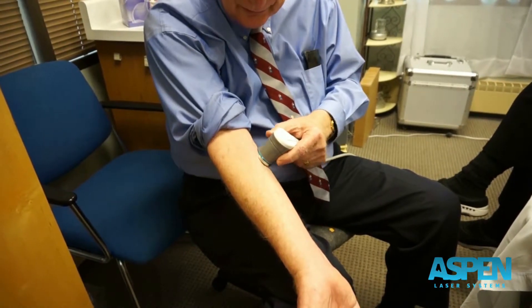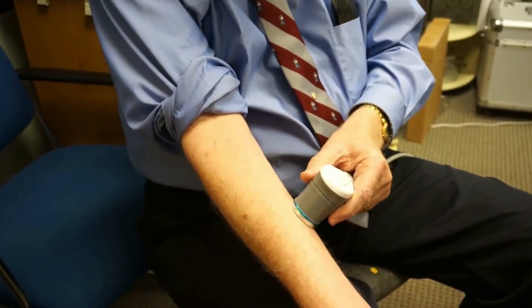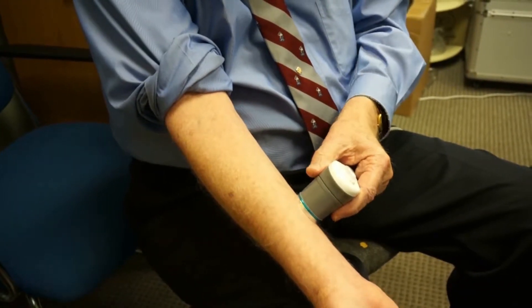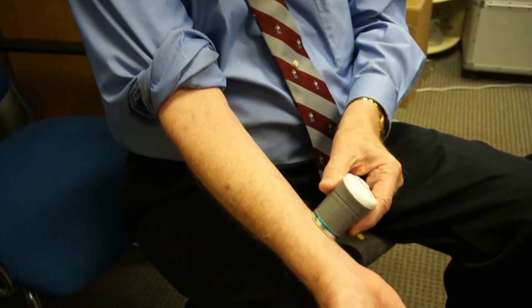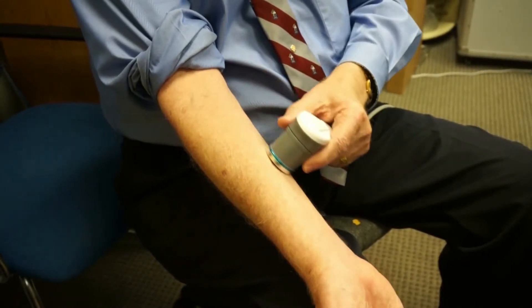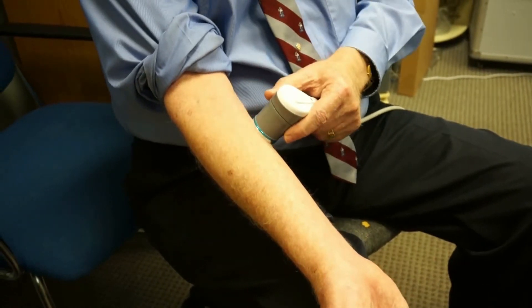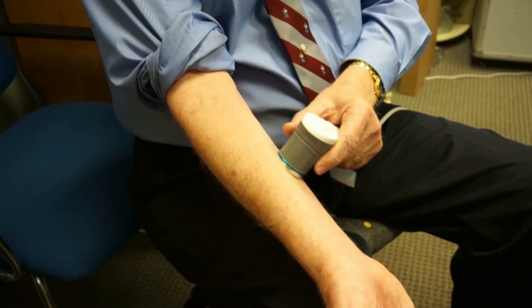I like to use a circular pattern — I was taught this in physical therapy class. I kind of loop back over the prior area, catching about a third to half of it as I go. That seems to work better. I don't particularly like going both ways like that, as some manuals show. This circular method seems a bit nicer; patients like it better.